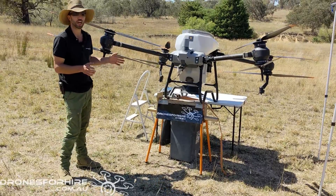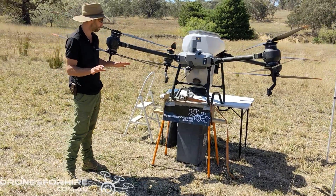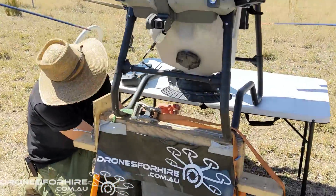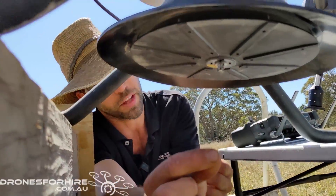The other trick is to take off the spinner. If you leave the spinner on you're going to get product spread everywhere. To take off the spinner is a really easy process. You're going to reach in under the drone and pull out a pin — there's that pin there.